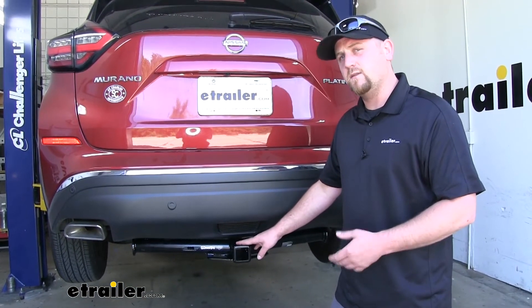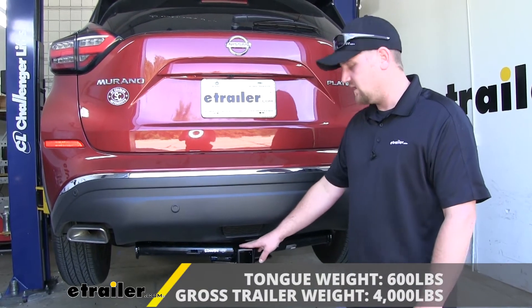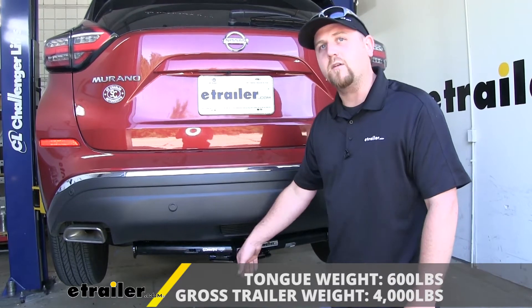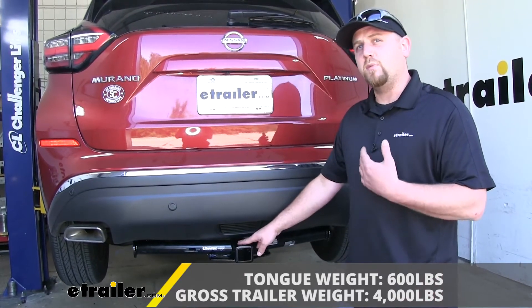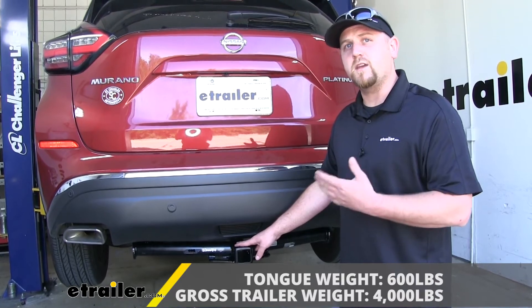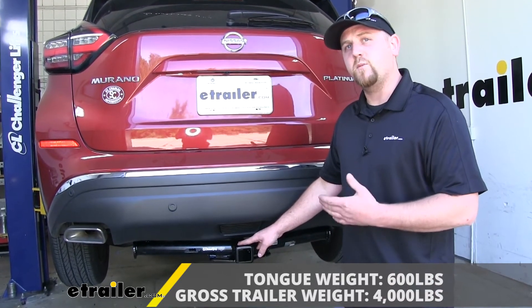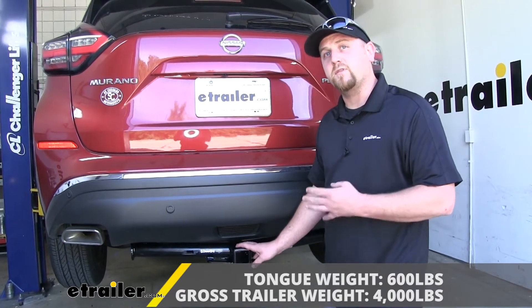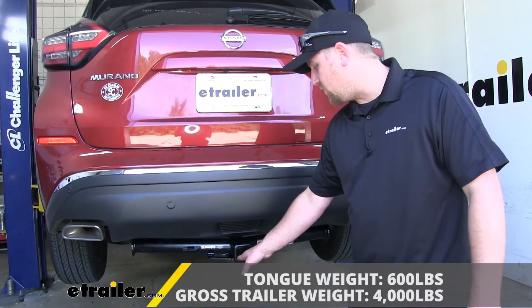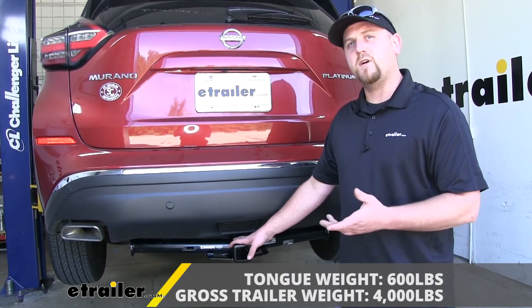As far as the hitch's weight capacities go, we're going to have a 600 pound maximum gross tongue weight rating. That's going to be the amount of weight pushing down on the hitch, so that's going to be plenty of capacity to use just about any bike rack or cargo carrier that you might want to. As far as the maximum gross trailer weight rating goes, it's going to be 4,000 pounds — the amount of weight pulling on the hitch. That's the weight of your trailer plus anything you might have on it.